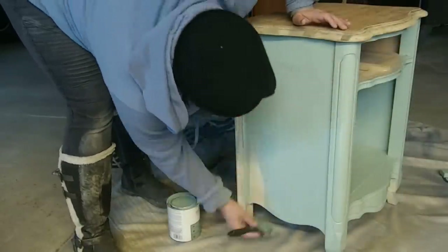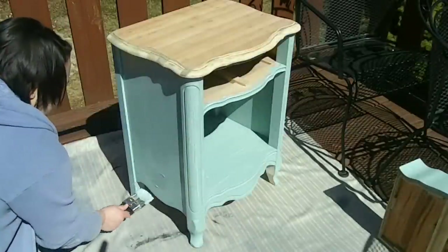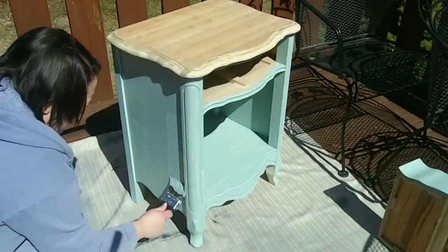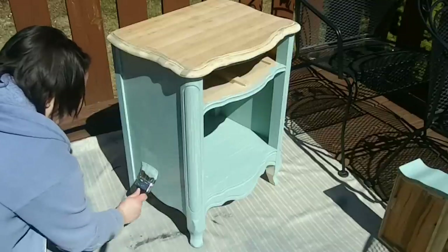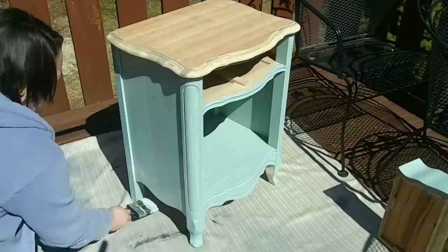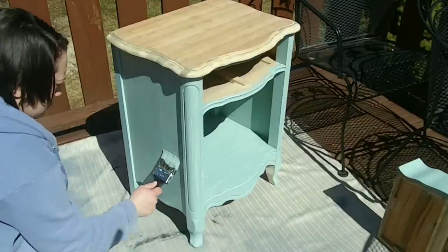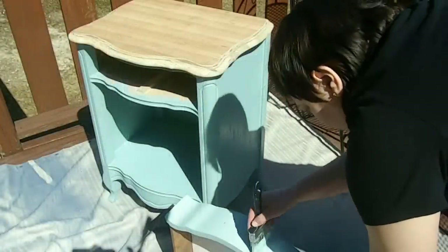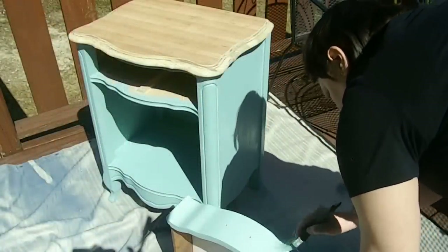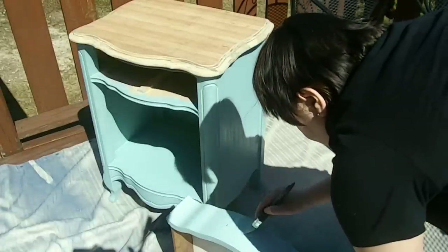I knew immediately I was going to have to go over it at least one more time, possibly three times, for full thick coverage. I ended up only going over it twice and it looked the way I needed it to look. This is me doing the second coat. I was so grateful the weather got a little nicer so I was finally able to work outside. If you're interested in the chippy vintage look with milk paint, a little sanding will definitely get you that look with this paint.